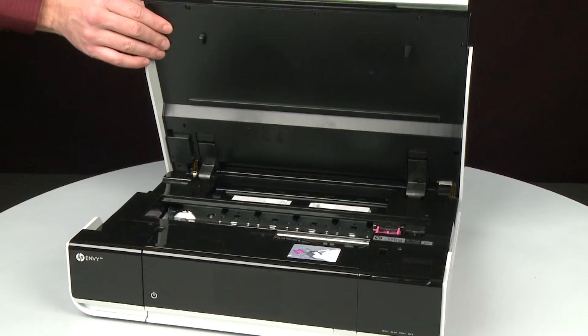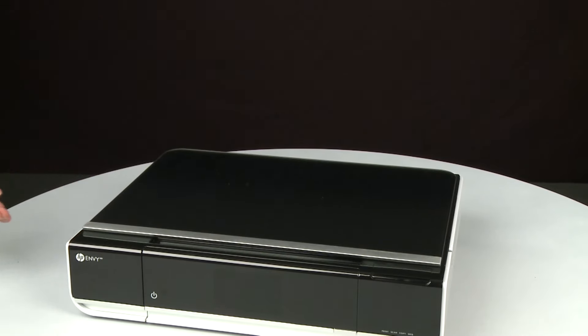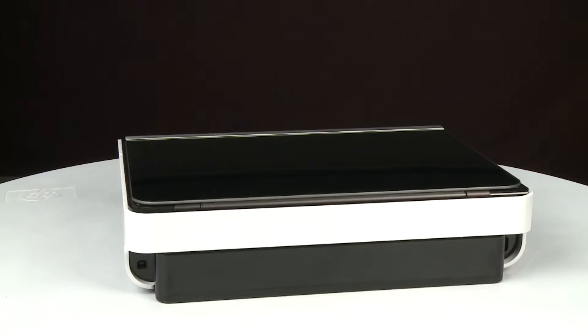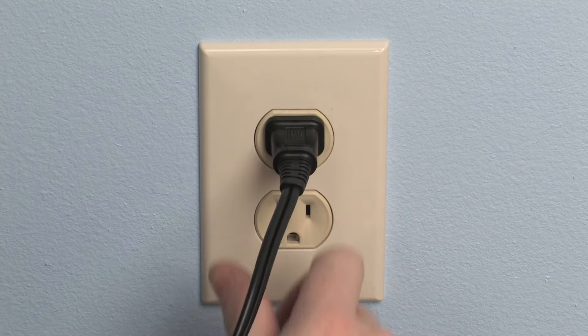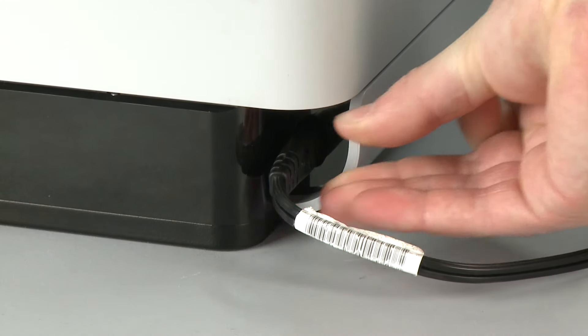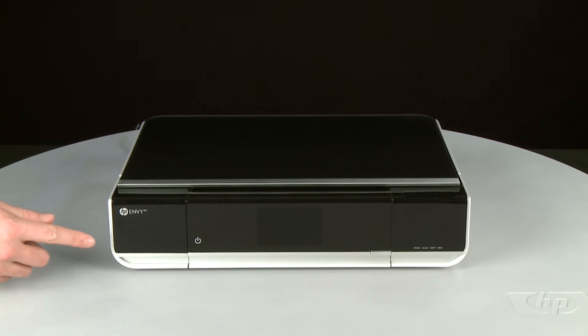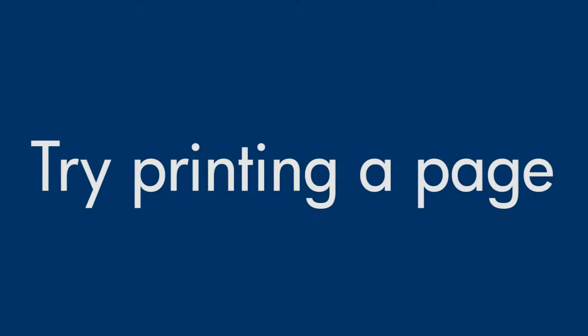Once all obstructions are removed and the carriage can move the full width of the carriage path, close the access door. Turn to the back. Reconnect the power cord into its power source, then reconnect the other end of the power cord into the printer. Return to the front. If the printer does not automatically power on, press the Power button. Try printing a page directly from the printer's control panel to see if the issue is resolved.